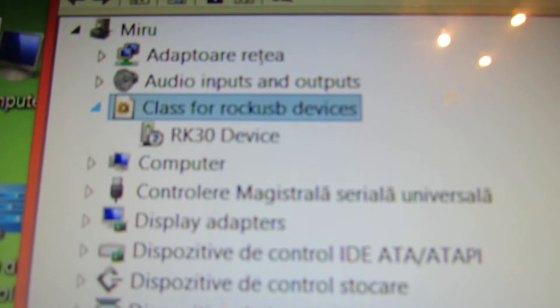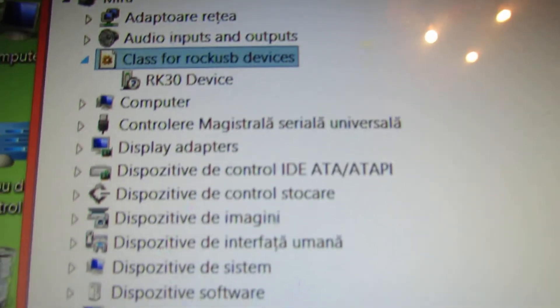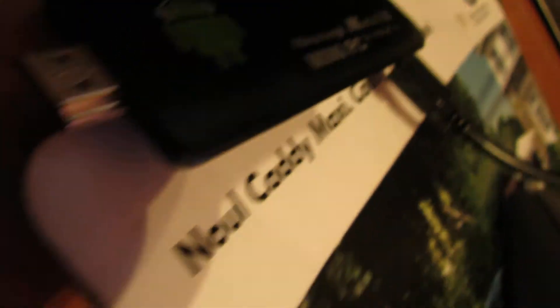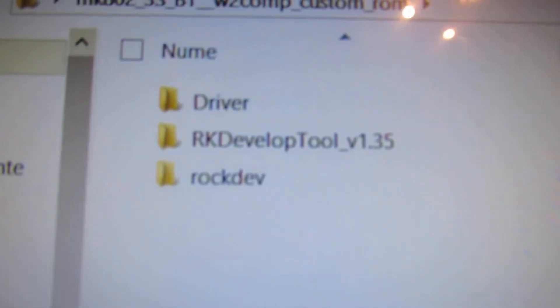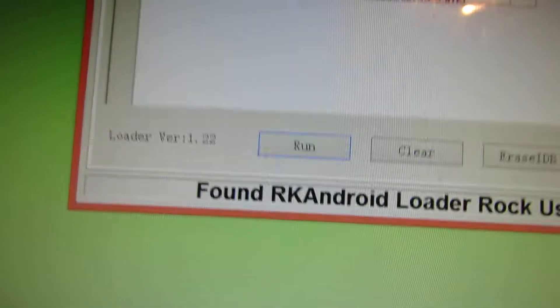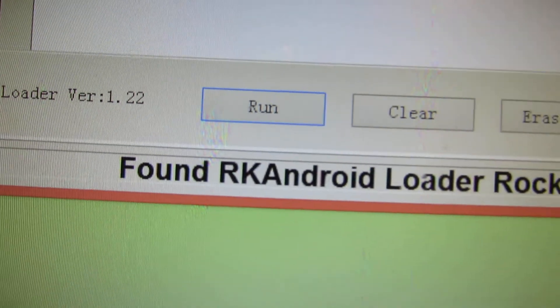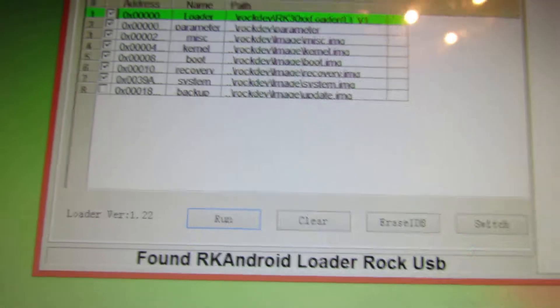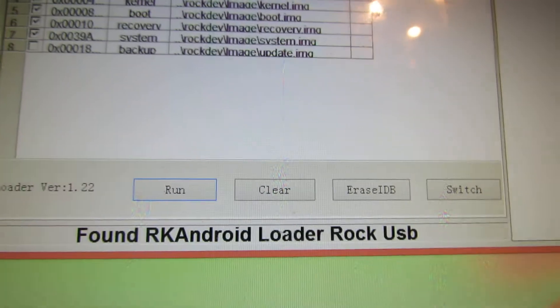Then you have to put your Ricoh Magic MK802 version 3s in firmware update mode. After that, you have to run the RK Develop Tool. You'll see the message 'Found RK Android Loader' and the RK USB, and then press the Run button.